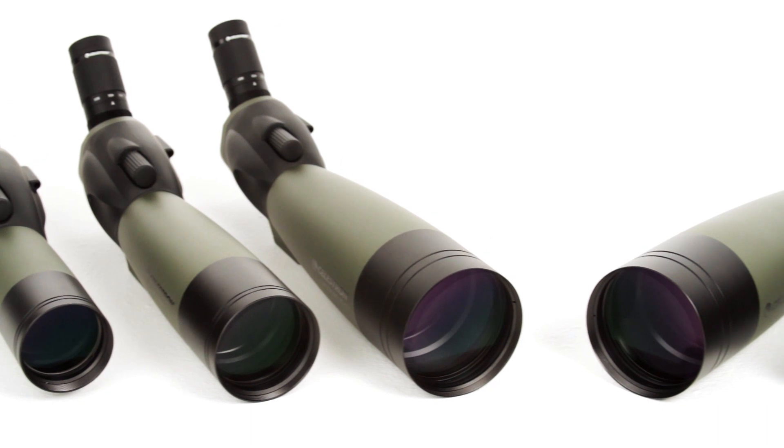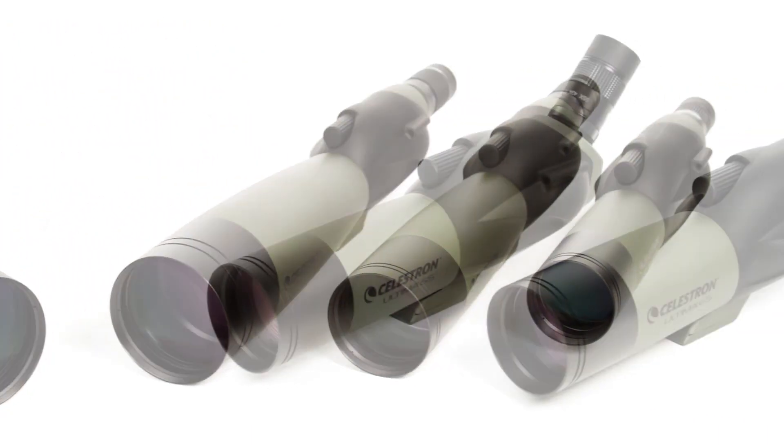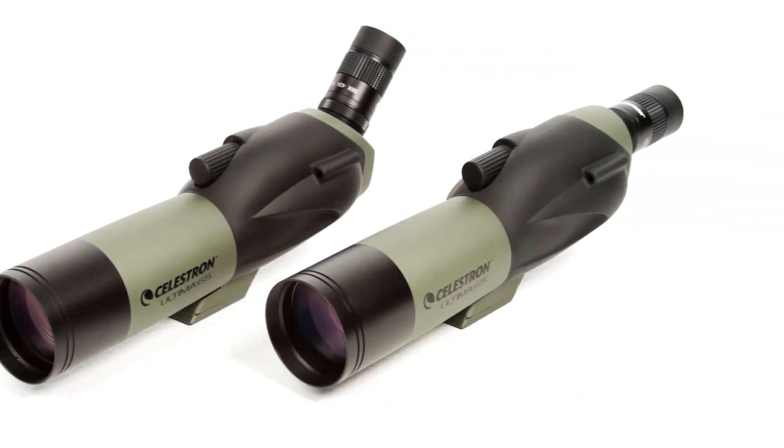With six different Ultima models to choose from, there's one to fit virtually any outdoor application. Choose from the lightweight 65mm models for maximum portability,